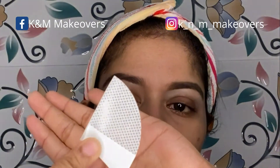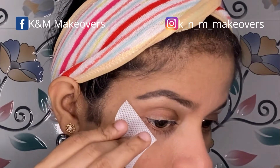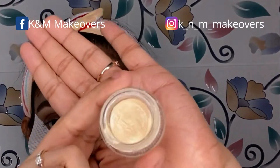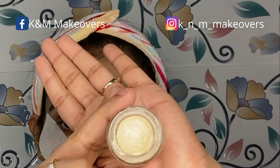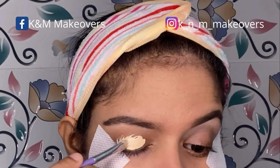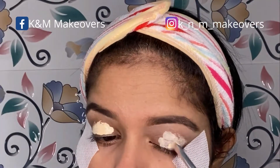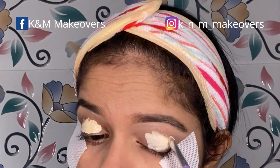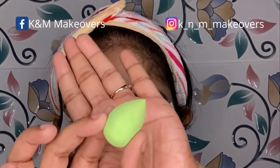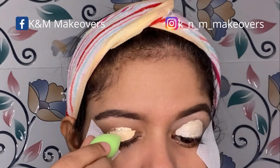I'm starting off with the eyeshadow guard, applying it to the corner of my eye. You can get these eyeshadow guards easily on Amazon. Now using the Swiss Beauty concealer in the shade 01 Fair, I'm going to apply this on my eyelids as a base. If you have an eyeshadow primer, you can use that, or else use a light shade concealer as a base. With the help of a small flat brush, I'm applying the concealer all over my eyelids and blending it out with a swatch. This step is called prepping your eyes before you start your eye makeup.